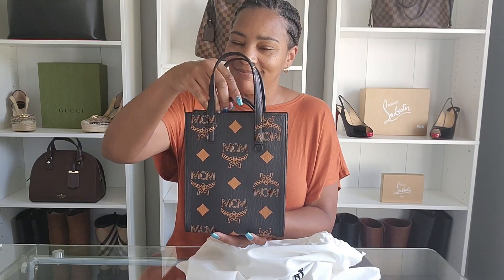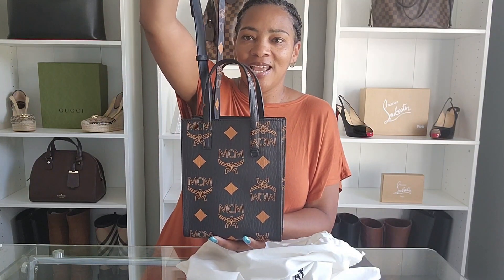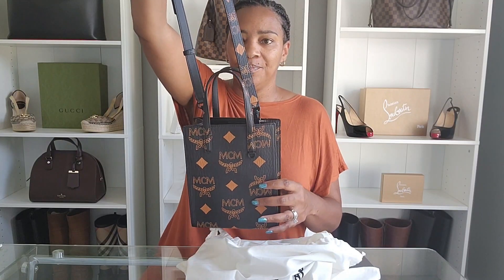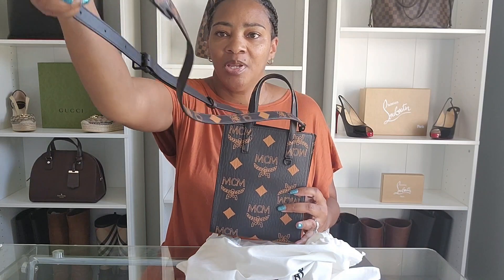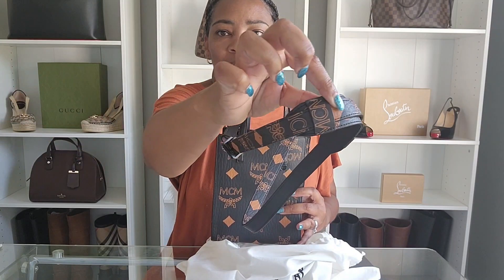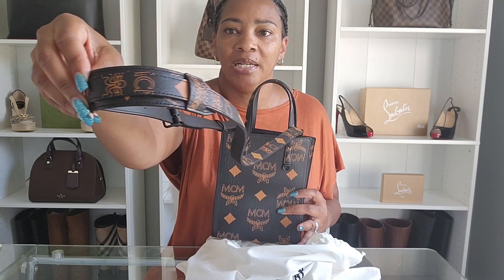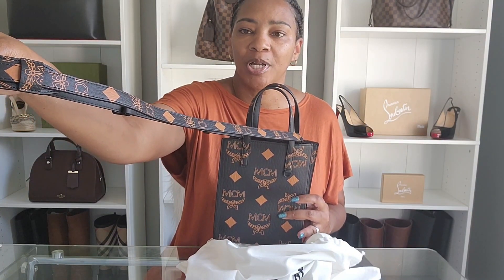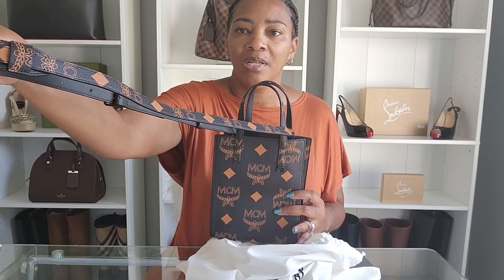It has the Bavarian diamonds and the MCM lettering is a little bit bigger on this bag. It has a nice top handle and then it has an adjustable strap. The strap is also removable and it has the MCM lettering as well as the Bavarian diamonds on it as well.